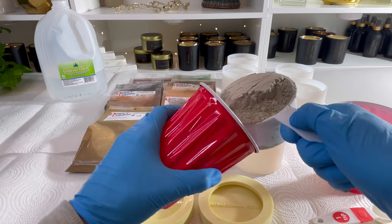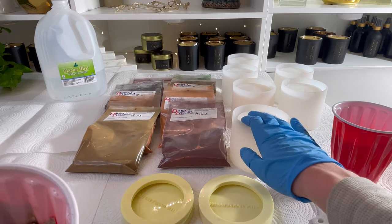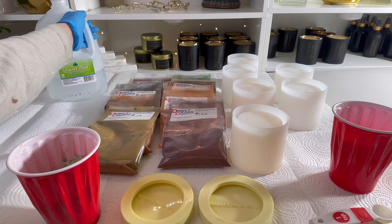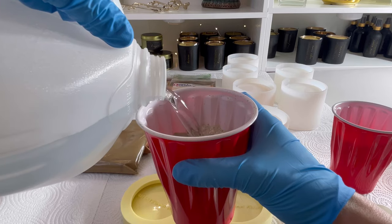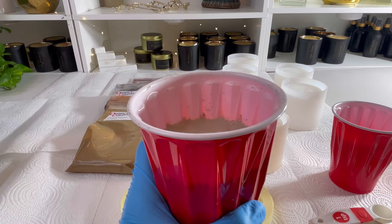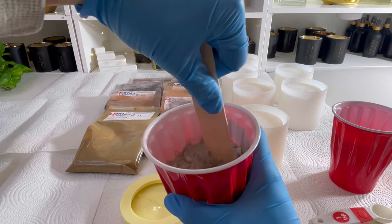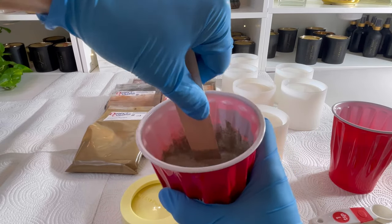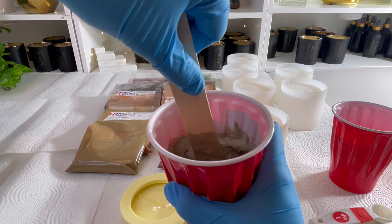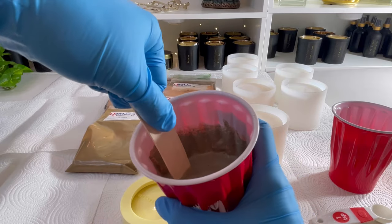I'll take a little bit more than one cup of the Cement All and pour it into my solo cup over the bucket — that's about the amount that will fill one of these Amazon molds. Then I'm going to add a little bit of distilled water. I don't ever precisely measure this because humidity can really alter how much water you need for the Cement All. You should probably wear a mask when you're doing this because there can be some dust.